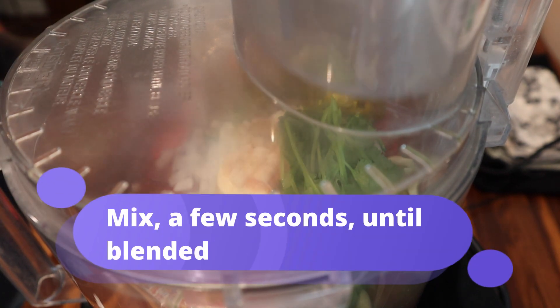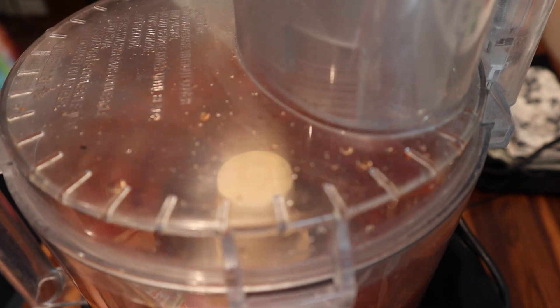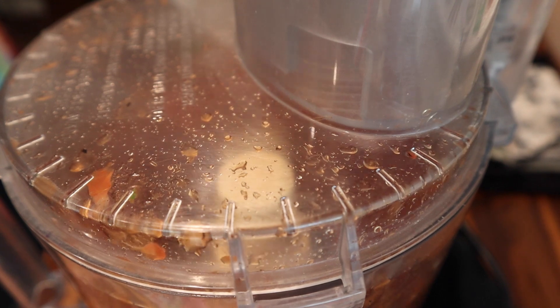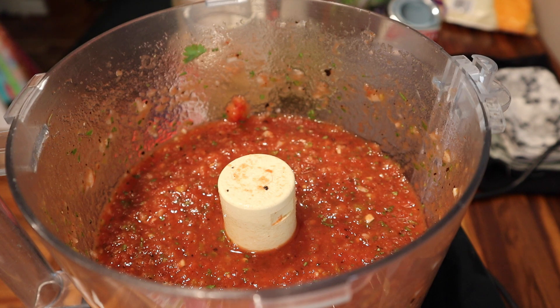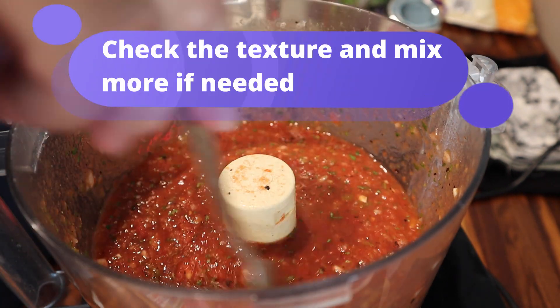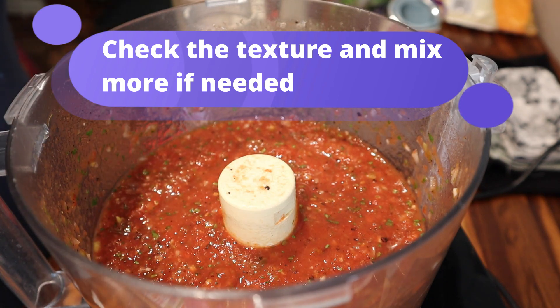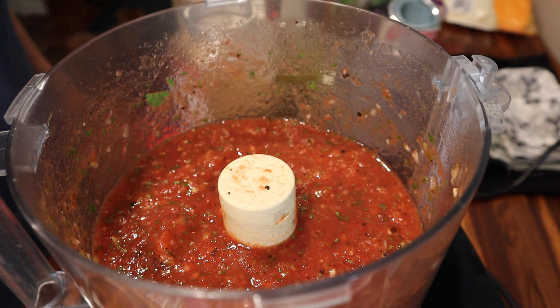Then you're going to mix this for a few seconds to get it blended. Go ahead and stir it and give it a check to make sure everything is diced up finely. If not, you can put it back in the blender or food processor and mix a little bit more.